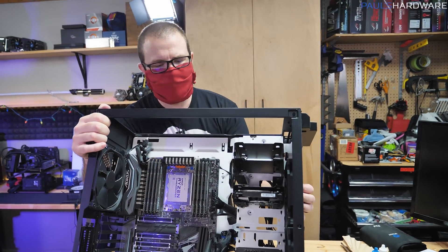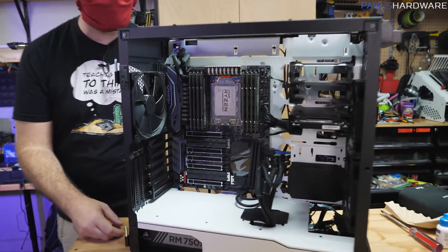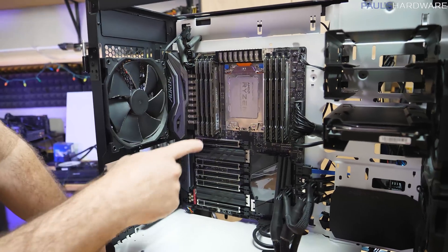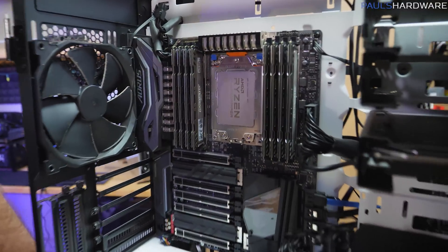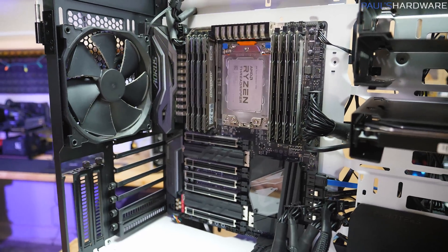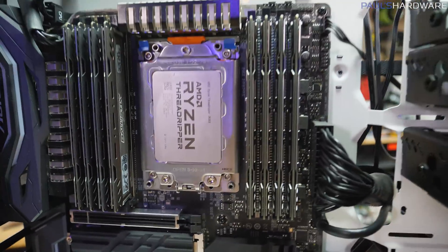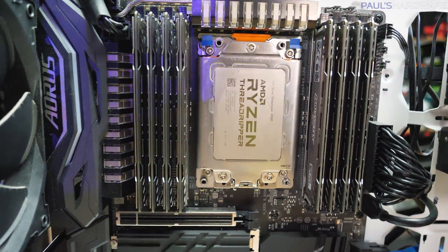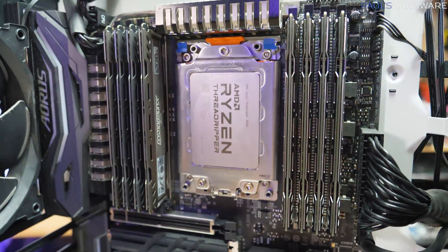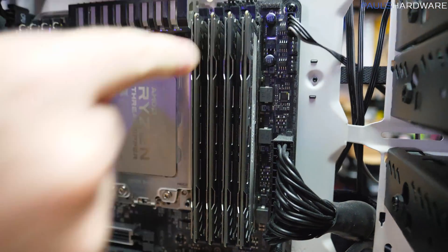We removed the GPU because it's huge and getting it out of the way was helpful. We also removed the cooler and cleaned up the paste — there was a lot on there, though there's still some in the corners around the edges. We're leaving that to avoid having to remove and re-socket the CPU. Check out that 128-gig Crucial Ballistix memory kit — all business. Also make sure it's slotted in all the way.